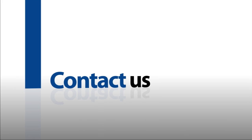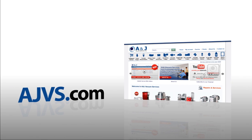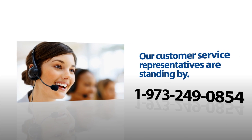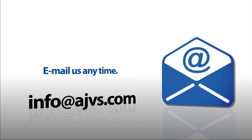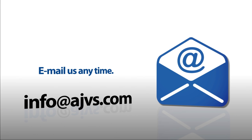For more information, please visit our online store at ajvs.com or give us a call at 1-973-249-0854. You can also email any inquiries to info@ajvs.com. Thanks for watching.